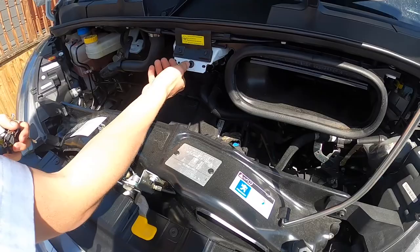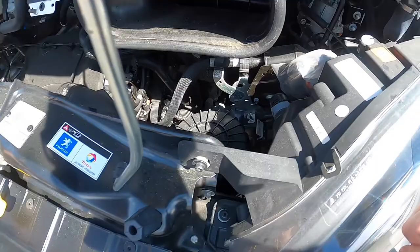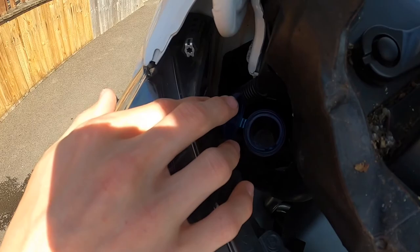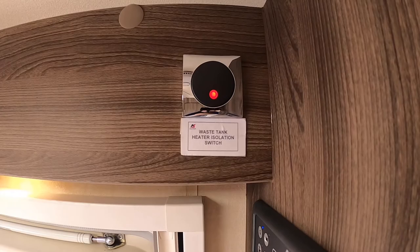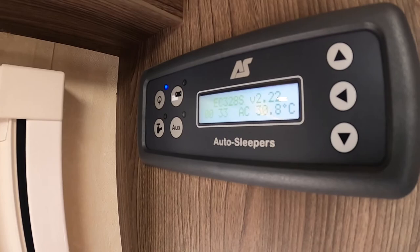Under the bonnet you have your jump start point here — this is where you'd earth off — and lifting this cover with the key, this is where your red positive clip would go onto that contact. You've got your oil filler and oil dipstick, and various fluids: brake fluid, coolant — this lifts off to give access — power steering fluid, and screen wash for your washer jets. Above the door you have your tank heater for your waste tank — if it's cold and you think the water may freeze outside, put this on and it will allow current through the water to stop it from freezing in the plastic underslung waste tank.